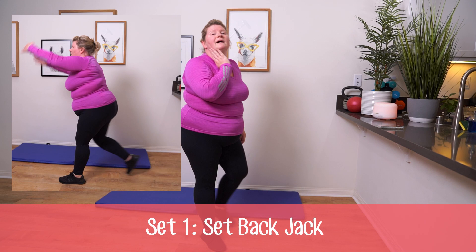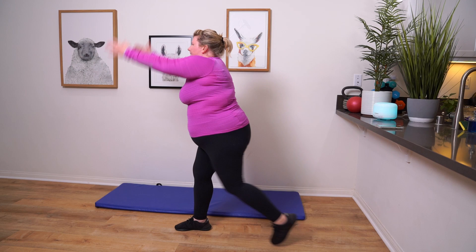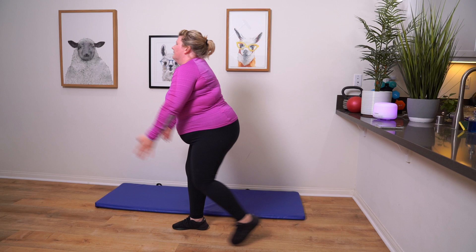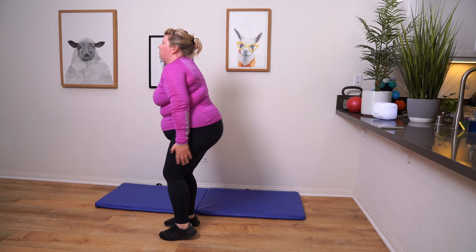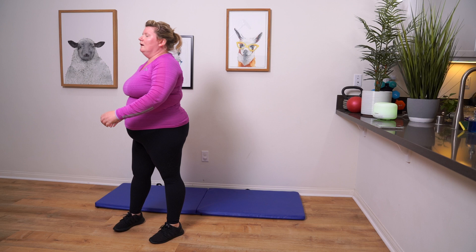Next up, we've got step back jack. Next, a toe touch — we'll be bending at the hips.